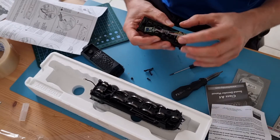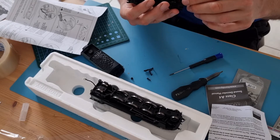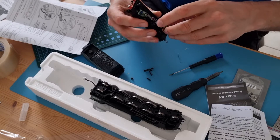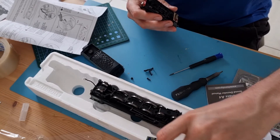A little whoopsie. Anyway - decoder socket, decoder. I'm presuming pin one is marked on the board. Yes it is, just in there. Same on the chip. So we will remove the existing one and embed the new one in there.